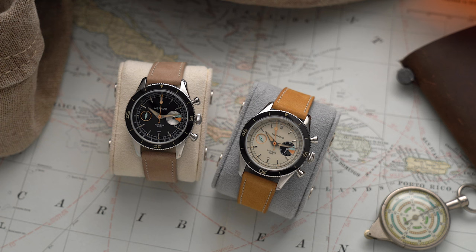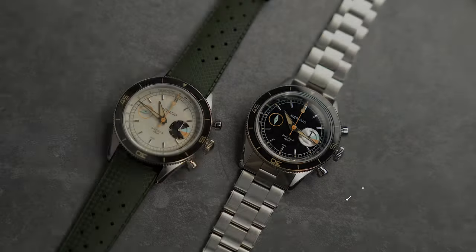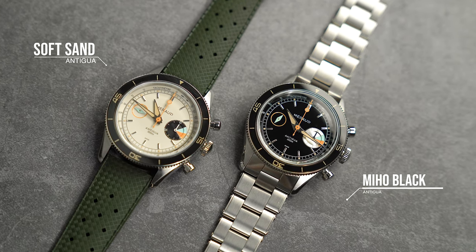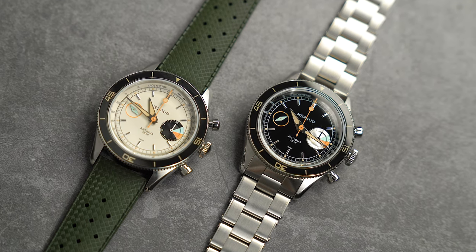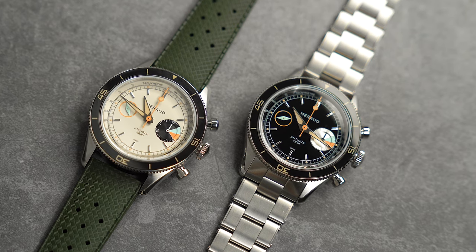Two models are introduced: the glossy black Miho Black version and the cream-colored Soft Sand. 100 pieces of each watch will be made available. The reason production is limited is because of the movements used — but more on that later.